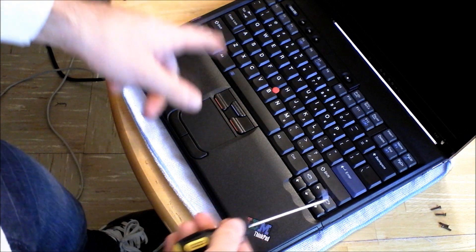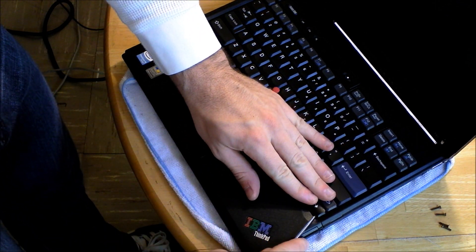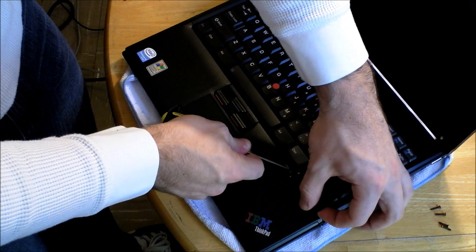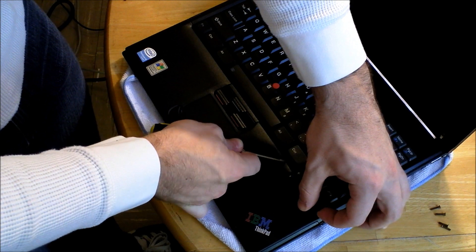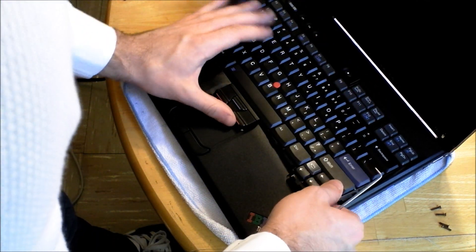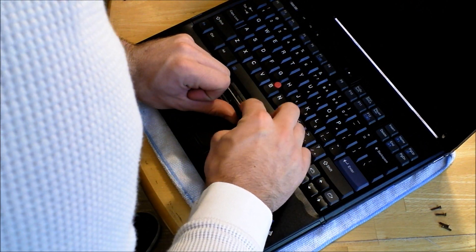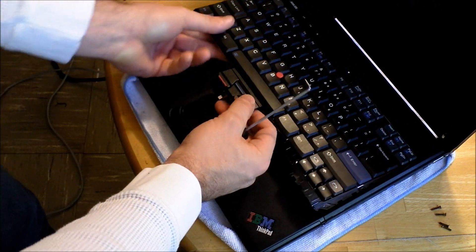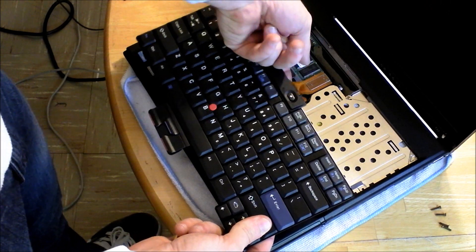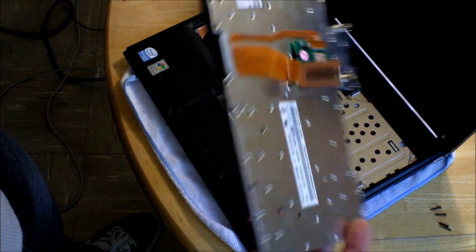I use a pick to get these keyboards out. You'll be able to just slide it up in one corner and press it up with the pick like that. Just be really careful so you're not scratching up the case or breaking anything. It should push that way and then be able to pop up. Then you can just pull it back — you'll see that there's a ribbon cable. Just hook your finger under it and pull up, and you'll be able to get your keyboard off.